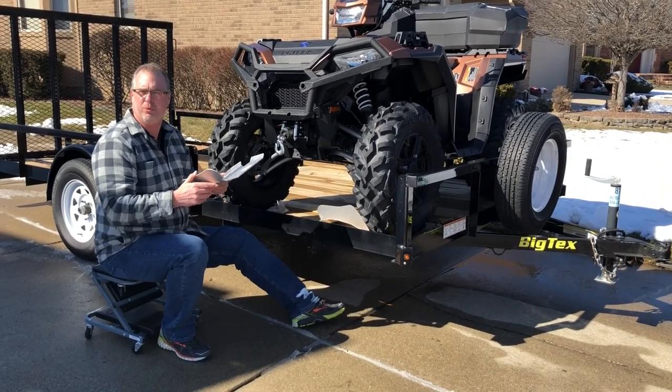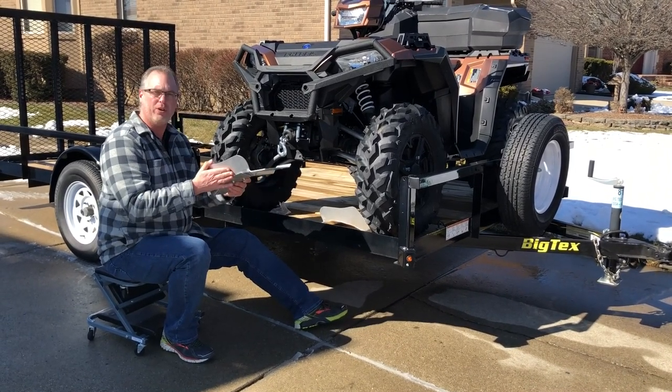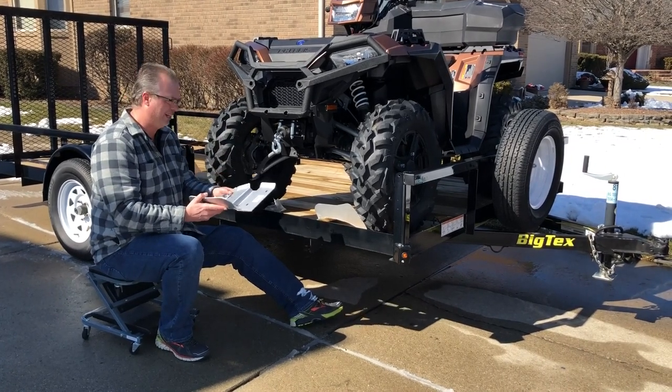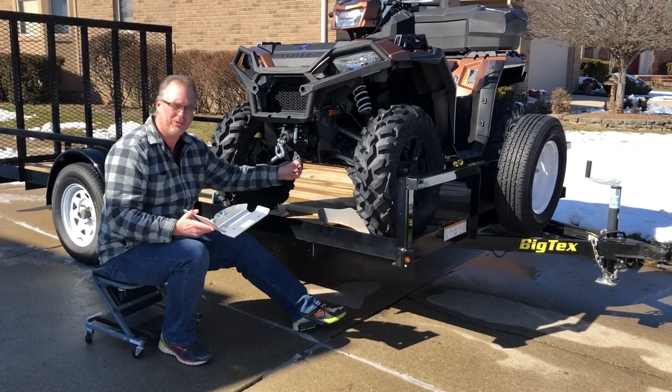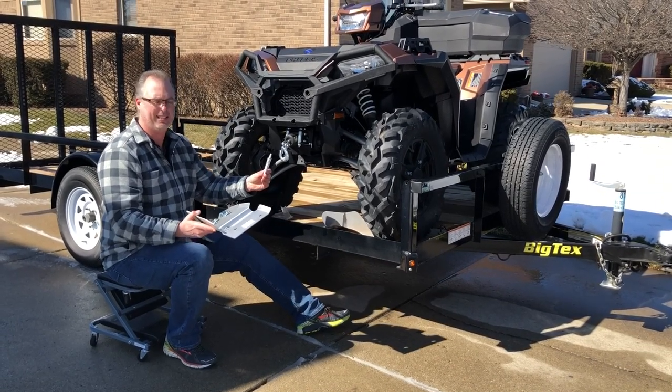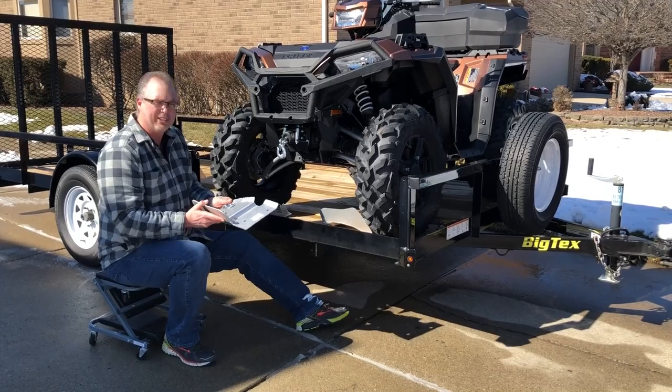They come with a complete set — you have four of these, one for each side in the front and one for each side in the back. It comes with the installation hardware. You need basically one tool. It couldn't be easier than that. They recommend you use some anti-seize lubricant, a drop or two — that's all it really takes.